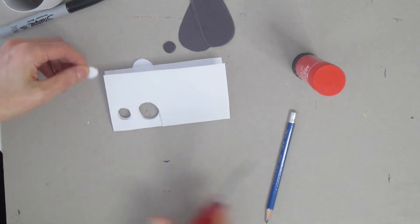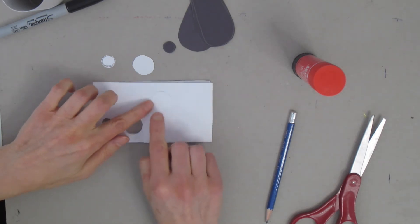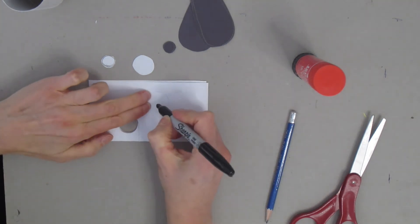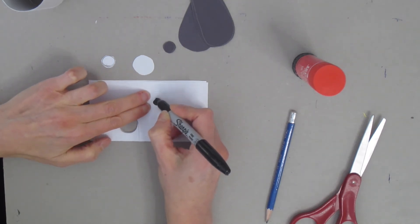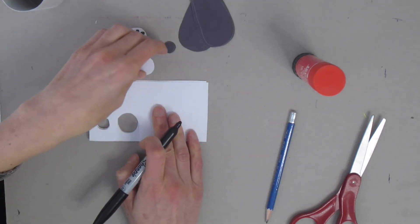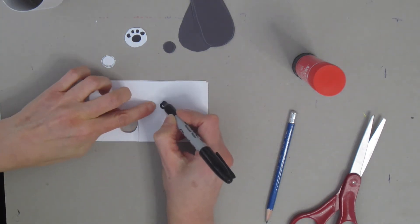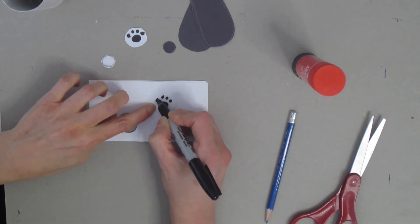I'm cutting out right on those lines the best I can. Now I'm going to take my black marker and on my larger white circle I'm going to draw a circle right at the bottom, and then above that four little circles — one circle at the bottom and four above. That's going to be one of my paws. I'll do the exact same thing on the second larger circle: a circle at the bottom and four little circles spaced evenly above — one, two, three, and four.